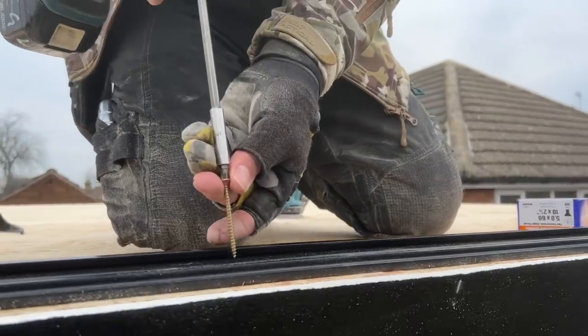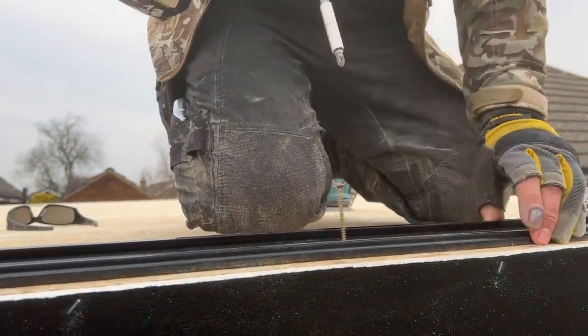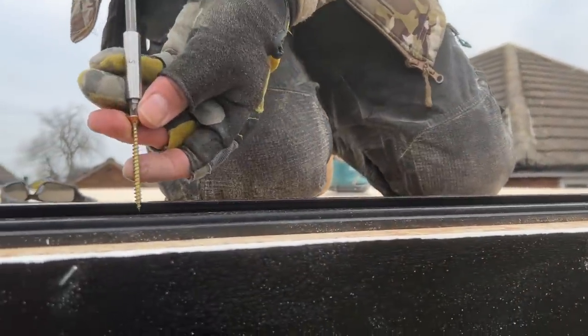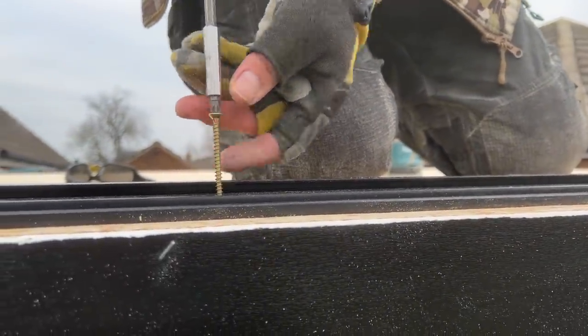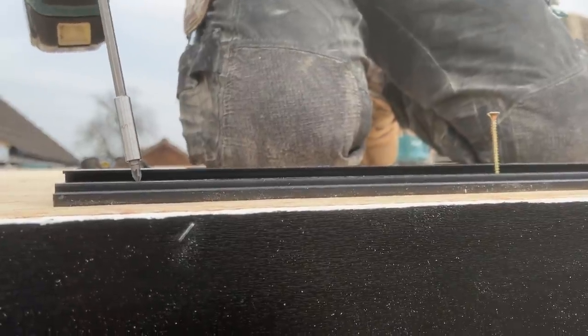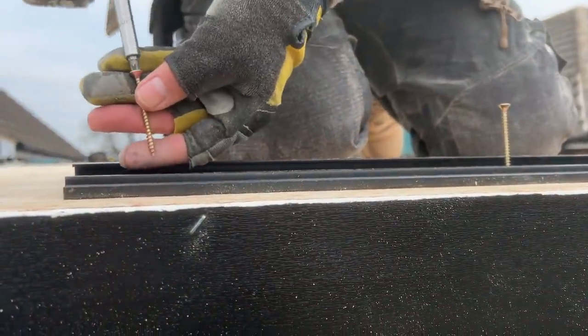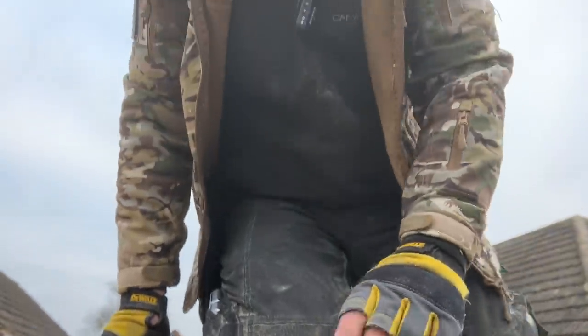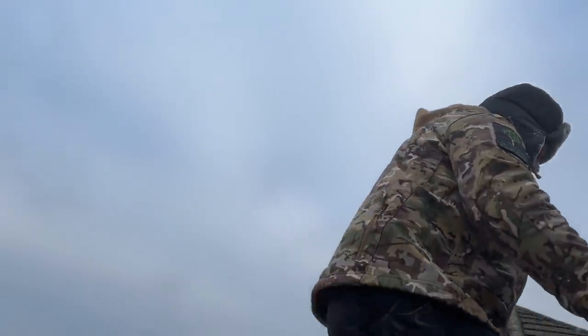It's quite cold today again — it was one degree yesterday, and today it was going to be two as a high, possibly zero or minus one below. So when we fix this rubber down we're going to use some insulation to protect it from any frost that might come.